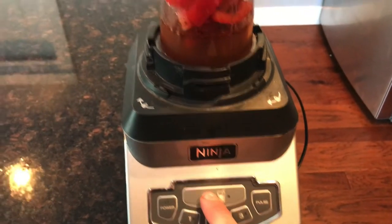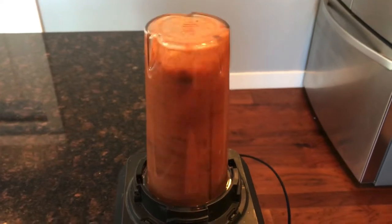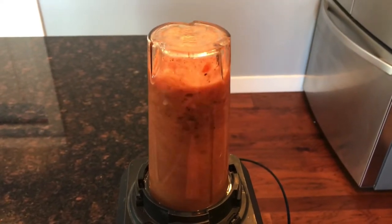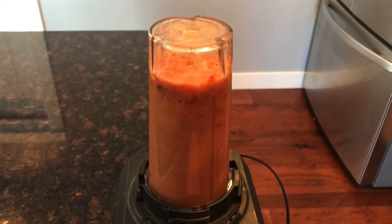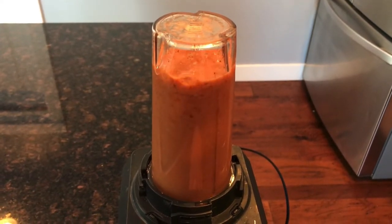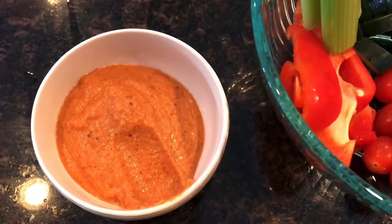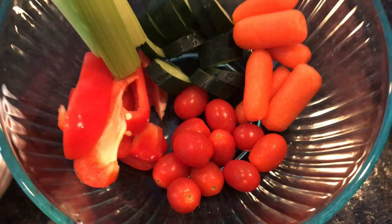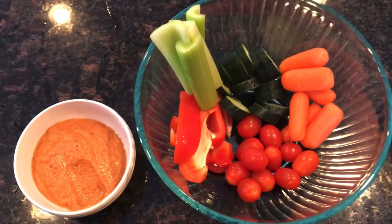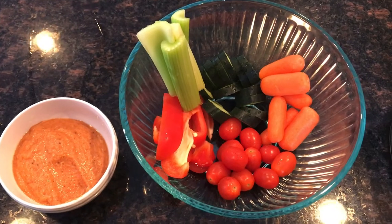I've got the ingredients in there and we're just going to blend that all up. And there's the finished product right there. I'm going to enjoy that with a big bowl of veggies. Thanks for watching everyone. Give a thumbs up if you liked the video. Let me know in the comment section how it tastes and we'll be back soon. Bye.